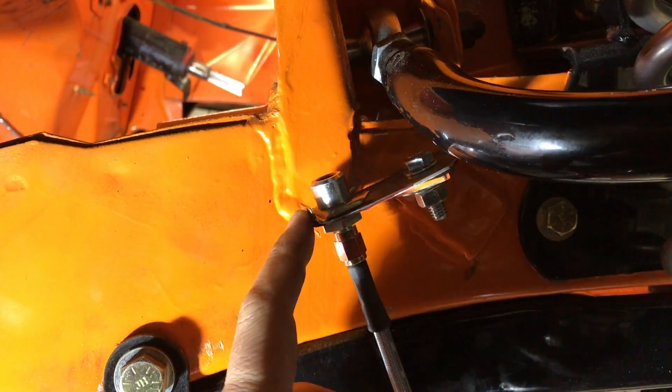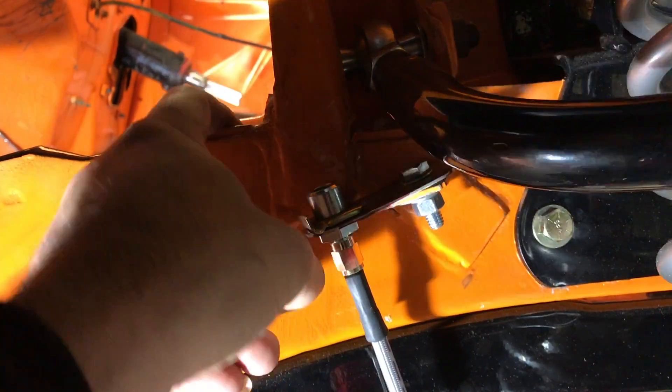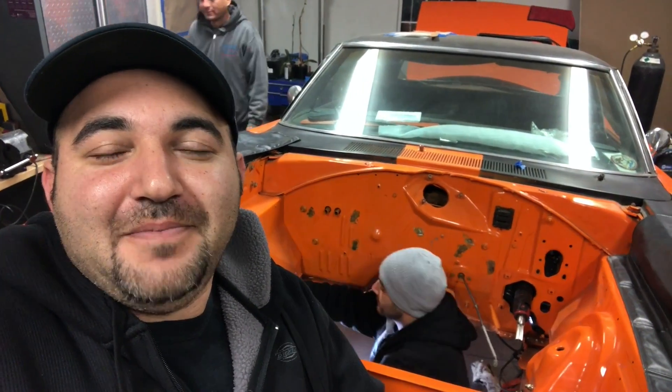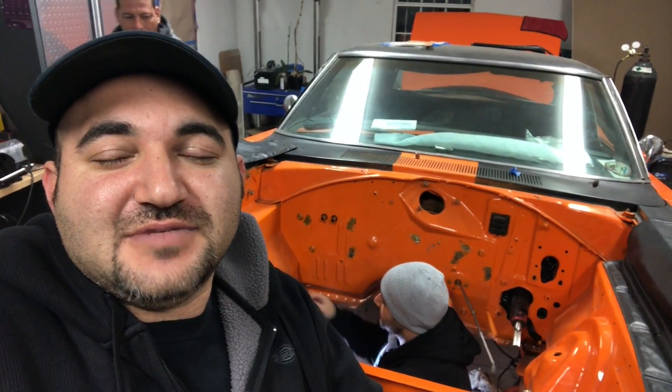I made this little bracket so I have a better access point. Rafi joined me right here. What we're doing now is making a template for these lines. It's been really tough.